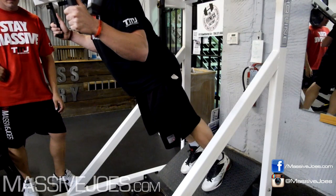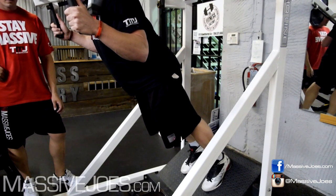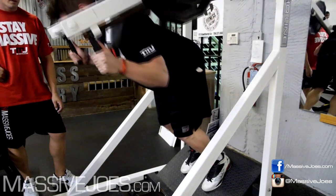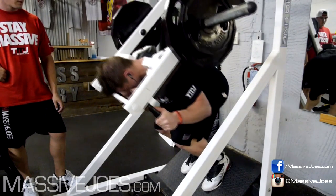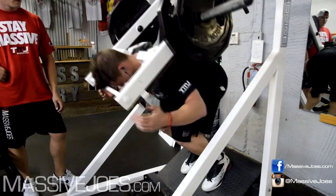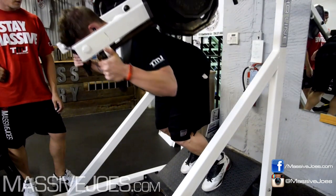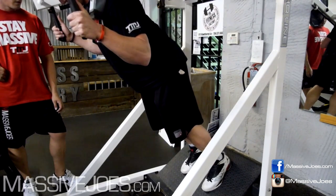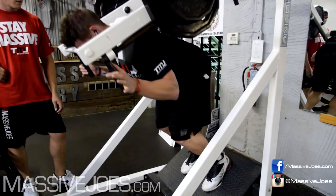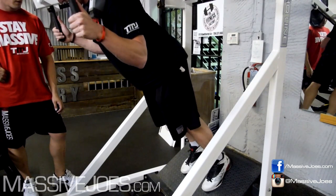Not even glute — it actually hit quad more, depending on how far you drop back into it. When viewers at home see your terrible technique doing this, they'll understand how you hit more glute than quad. Front squats are a quad dominant exercise — except for Niamh, who turned it into a good morning, possibly even a chest and shoulder dominant exercise.